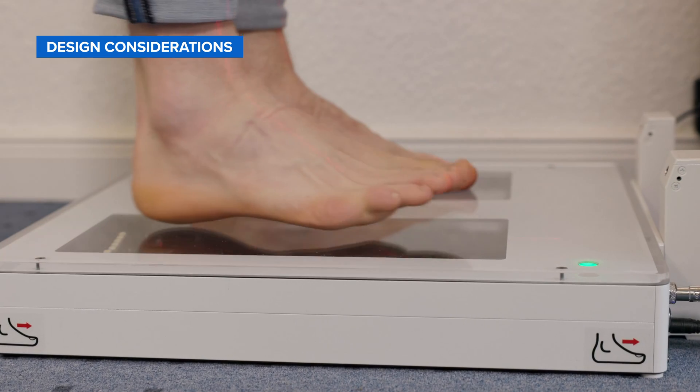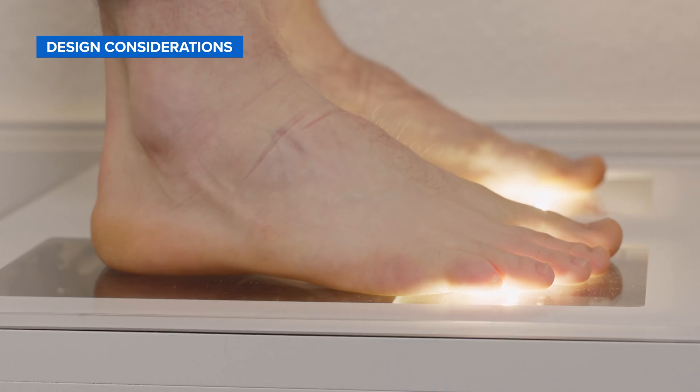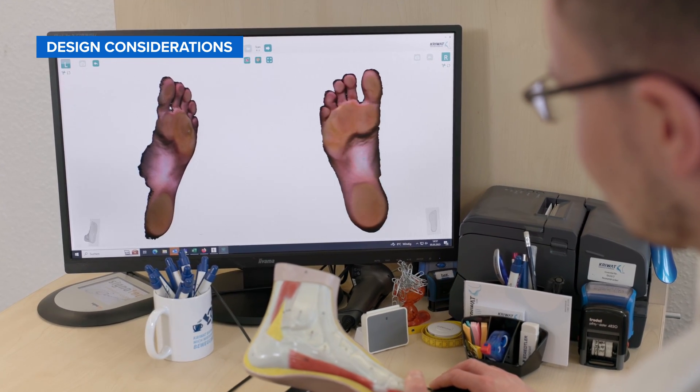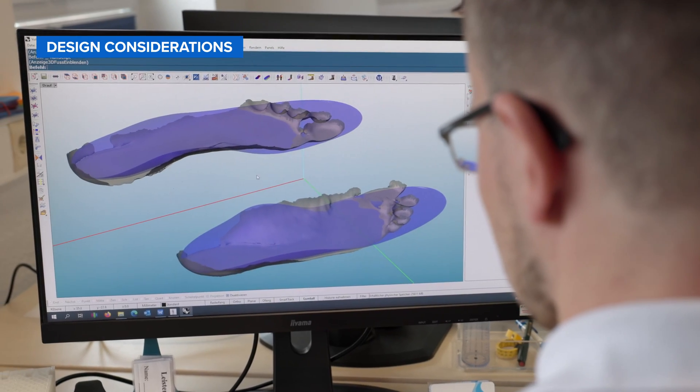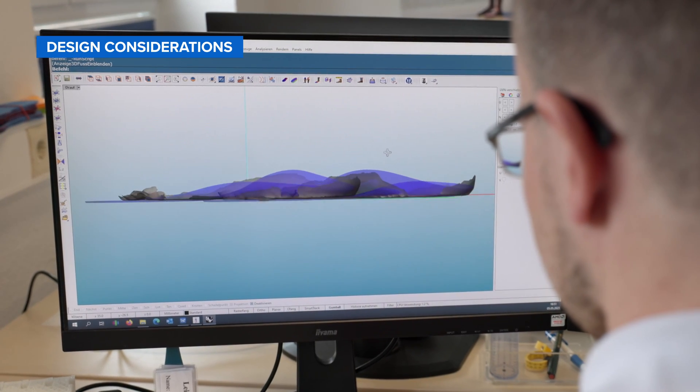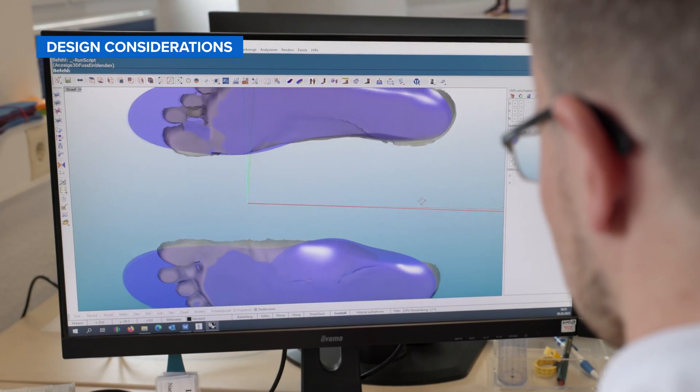The design process generally follows two steps. Image capture, or scanning, is the process of generating a three-dimensional image of the patient-specific anatomy. With this digital file, you can begin to design your insole shell using a variety of software options. If you are unfamiliar with these options, our team would be happy to help you get started.